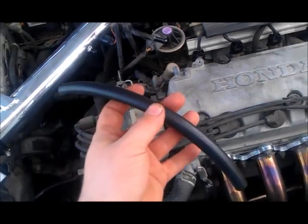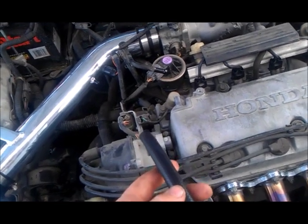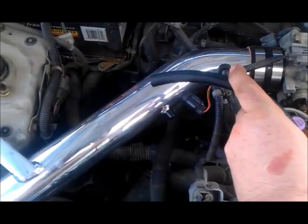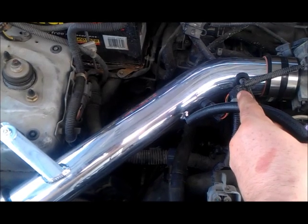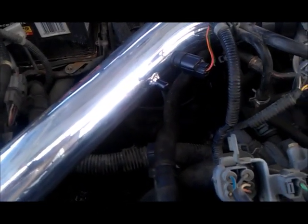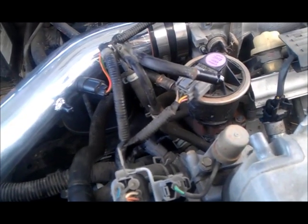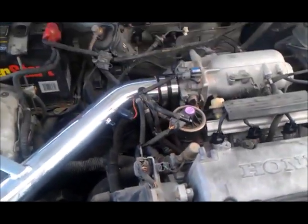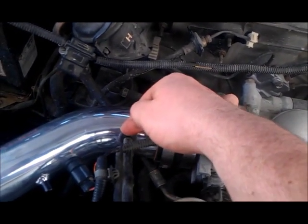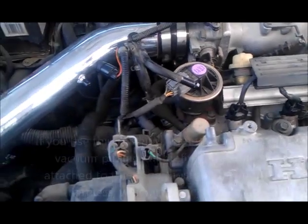There are two things I could do with this hose. The first option is to simply put one end on this nipple and the other end on the intake nipple. AEM also sent me a little rubber nipple cover in case I wanted to use my stock hose. Since the stock hose didn't work, I'm going to use the little plug they provided — pull the grommet out and put the plug in there instead, then connect the new hose to the two areas and see how that works out.